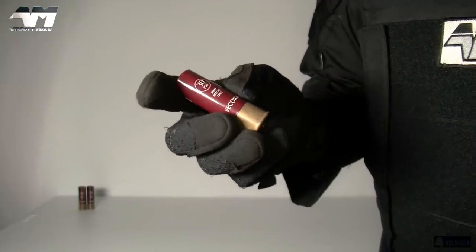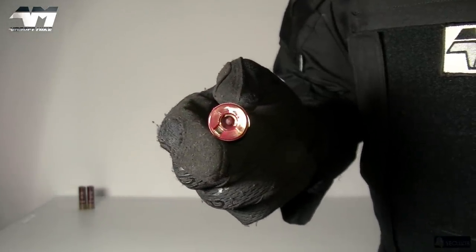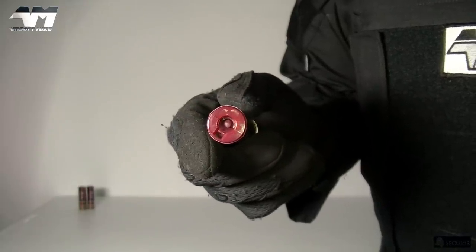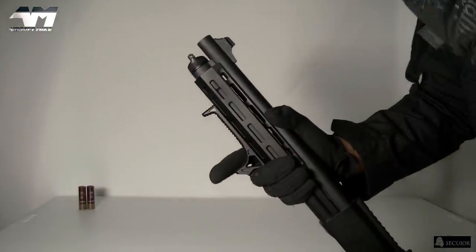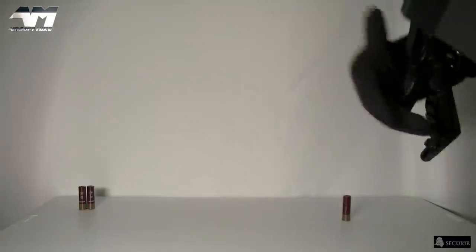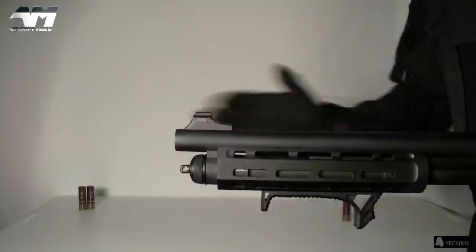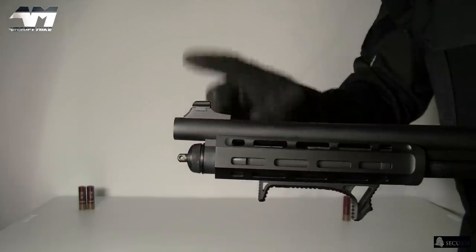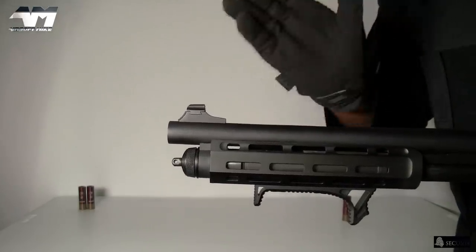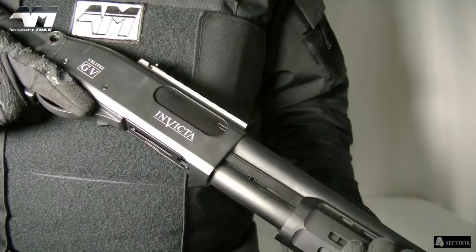Now when you look at these Secutor shells, it's very cool that they hold 30 rounds. However you might think the BBs are going to come out in a straight line — no, because you want a bit of spread when using a shotgun. Take a look at the front — you can see three inner barrels, so you're going to get a pretty decent spread. Another cool thing about this shotgun is you can choose between three rounds or six rounds per shot, giving you up to ten trigger pulls before you eject and load another shell.